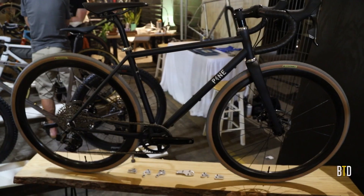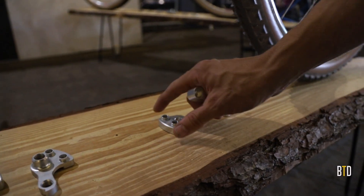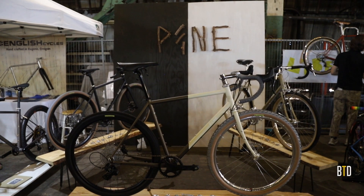I'm Kevin from Pine Cycles. These are all actually the same frame, and I wanted to showcase how differently you can build them up. Super versatile design, just trying to keep it fun.